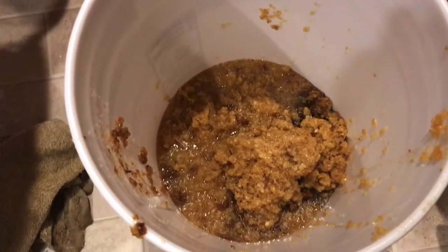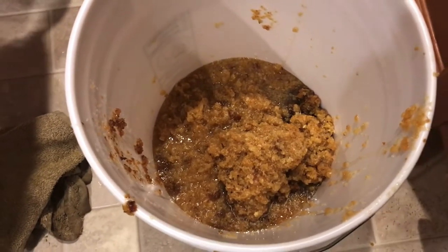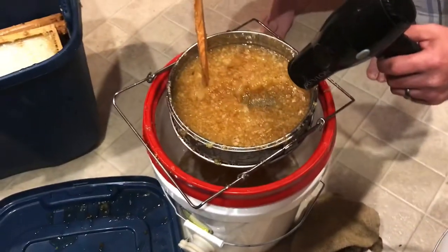Just look at that liquid gold straining through! You can strain your honey as much as you want to get it as clean as you'd like. We're going to be saving our wax in these buckets because you can render it and give it back to the bees or use it for other things.